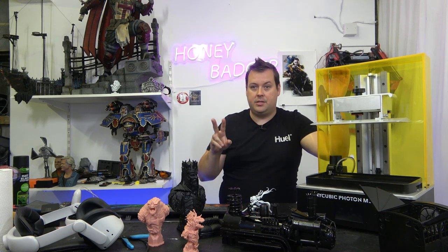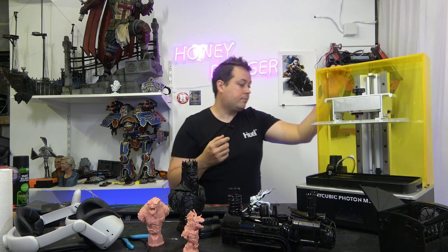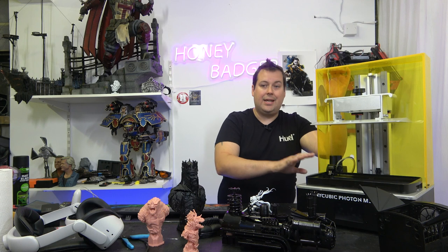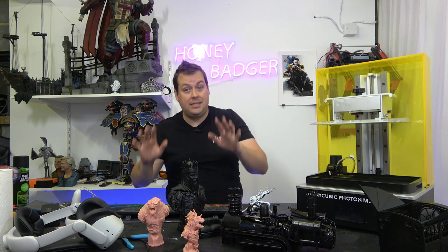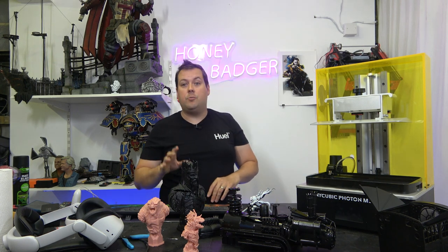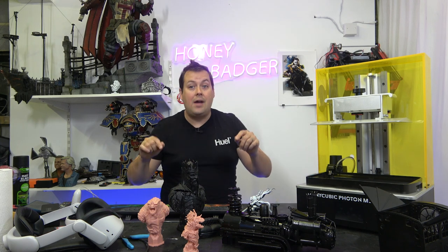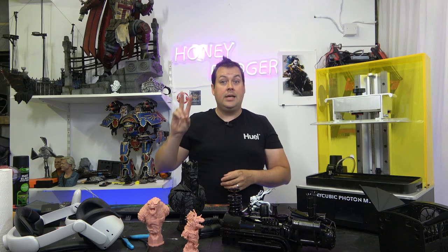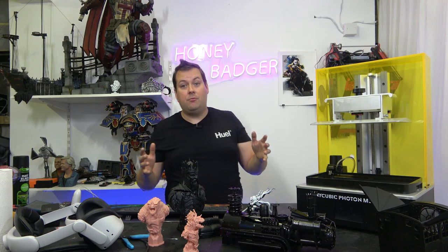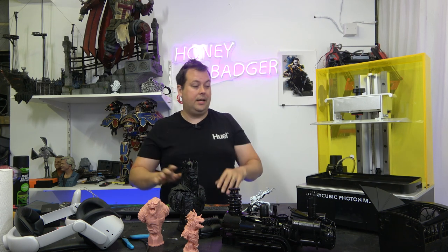There are only two things missing from this printer: it doesn't have a carbon filter to filter out the nasty smells and carcinogens, and it doesn't have any sort of heater for the vat or build chamber. But this is a £1,000 machine. There is around a two-month wait on Anycubic's website, but there are plenty of UK, US, and European-based resellers who have these in stock on shelves right now — which is unfortunately not what you could say about the Frozen Mega 8K, which is about three to four months shipping time, twice the price, and gives you roughly two extra inches on the screen.